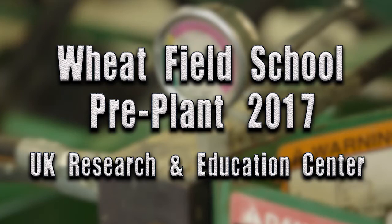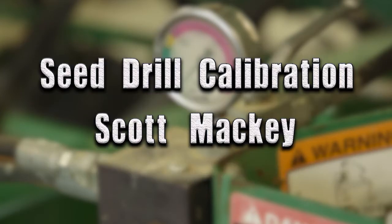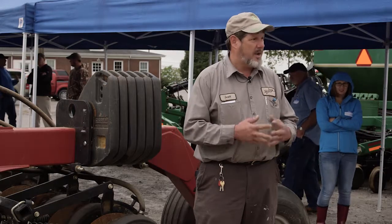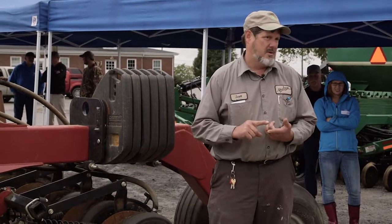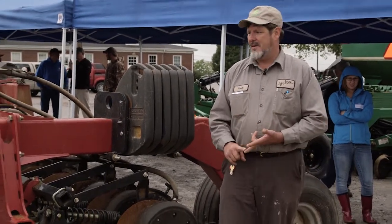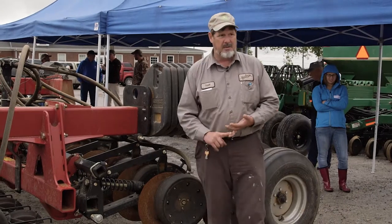I'm a field technician for Hudson Incorporated, who's a John Deere dealer in western Kentucky. I'm on the mechanical side of it, not in the selling part of it, but I'm out in the field either helping to calibrate or helping to set or helping to repair these machines.